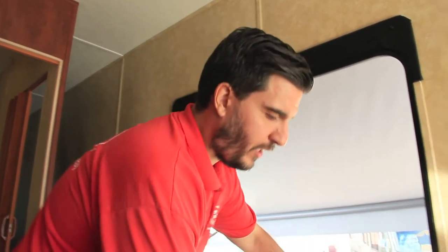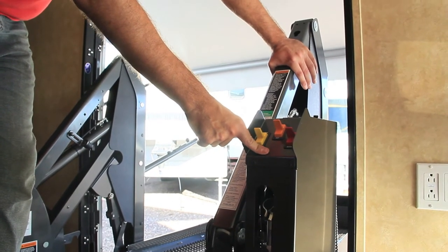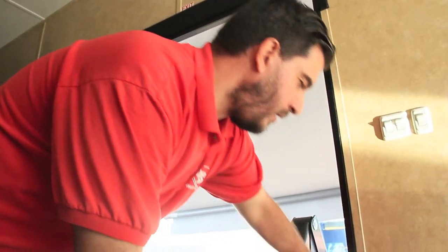Now we're up inside the coach. Let's take a look at one of the other features: you can run this thing from the inside and you don't need the handheld control. Also, you can run this thing manually — it does come with a bar that you put right into here and you can jack it up and down manually as well.